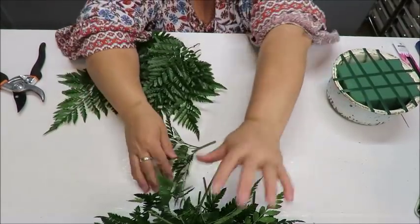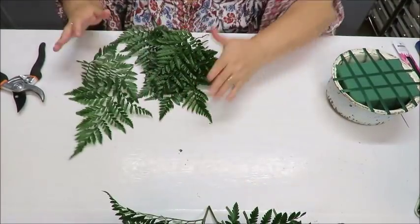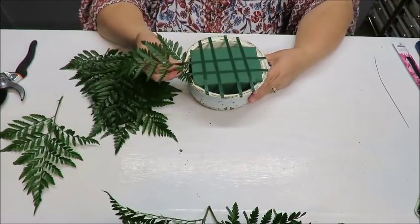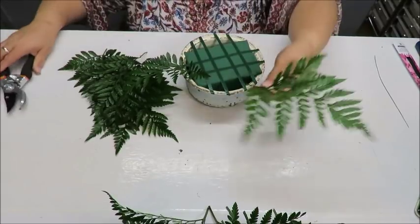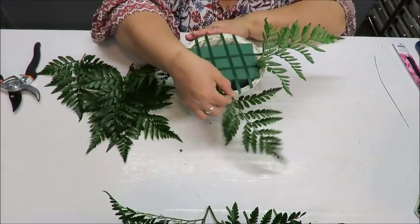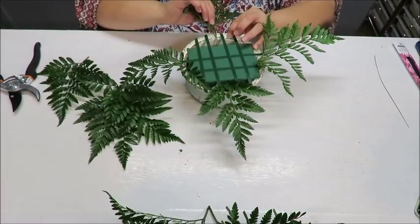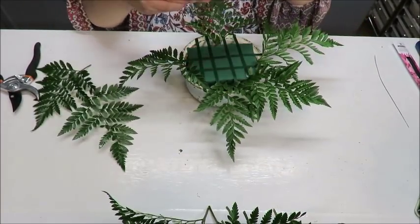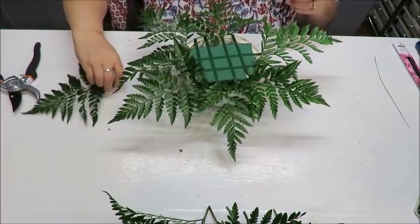I have all these trimmed fern pieces and some extra smaller bits for filler. I'll start inserting them into the wet oasis, pushing each stem in as far as it will go, placing them opposite each other and filling in between. I used about eight pieces total, and they help the arrangement extend outward.